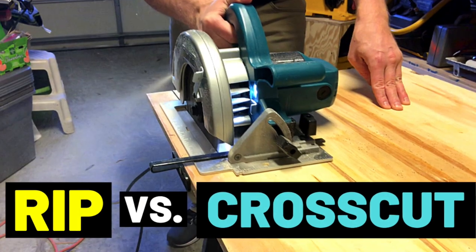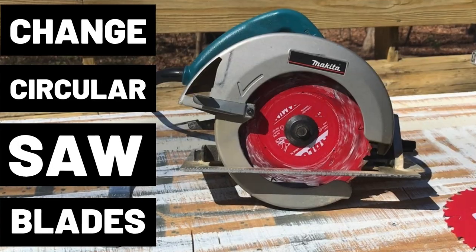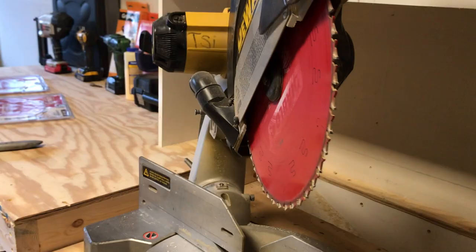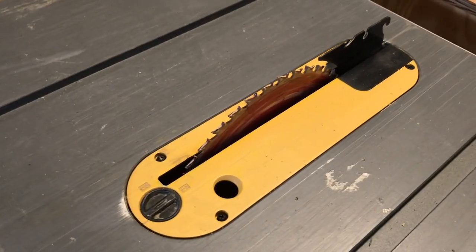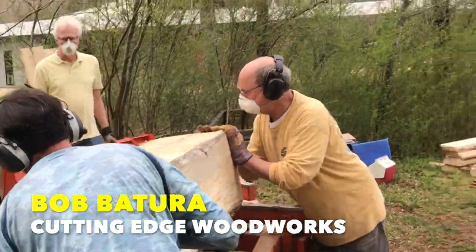A few weeks back I did the rip vs crosscut video and I realized it was really time for me to change blades on both my table saw and my miter saw. I did a video years ago on changing circular saw blades, but I had never really tackled the subject for the two larger tools. It's something that will eventually come up for everybody who dabbles in carpentry and woodworking, so I thought it's worth a video of its own. Just to make sure I had a variety of brands represented, I enlisted the help of my friend Bob Matura of Cutting Edge Woodworks. Today we're going to show you how to change blades on most common miter saws and table saws.